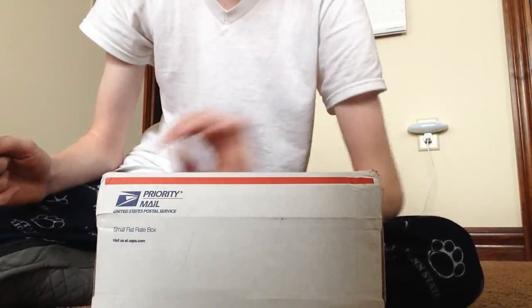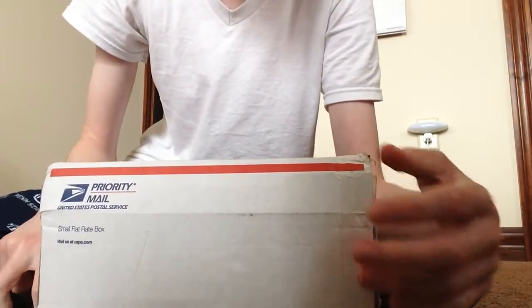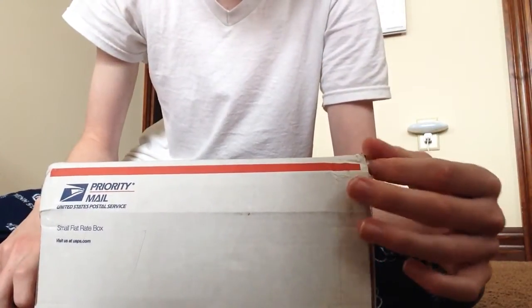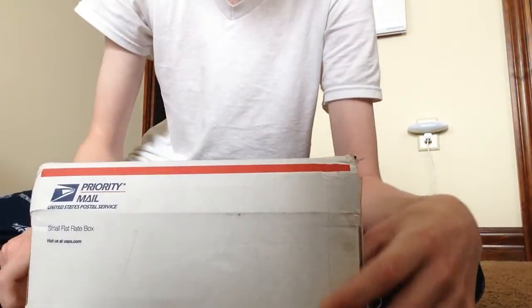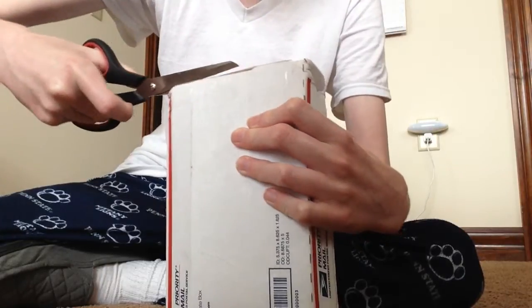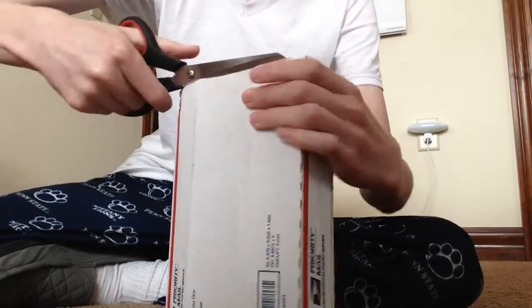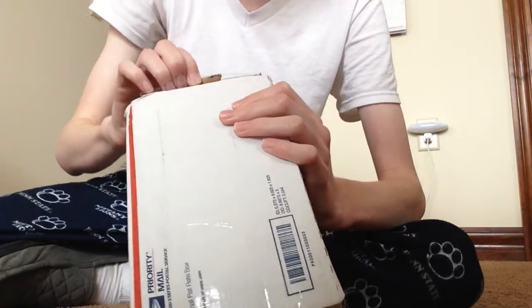I got up late today, so I'm still in my pajamas, so you'll have to excuse that. But I decided to make an unboxing video to show you guys what these surprises are that I ordered on Amazon, if this is even it — which I think it will be. I have a good feeling. So anyway guys, I'm going to get to it. I'm not going to waste much time here, because I don't want to take up too much time with it.